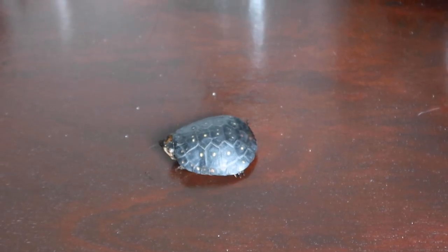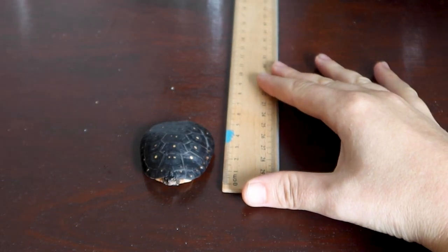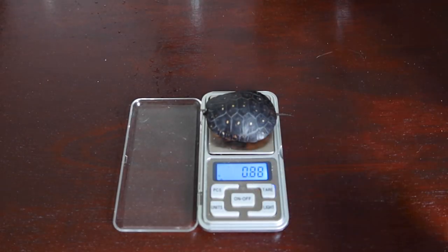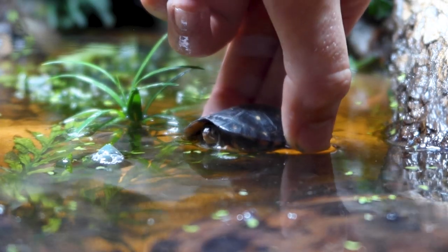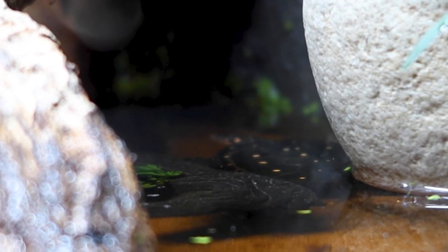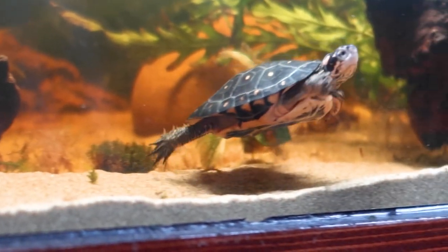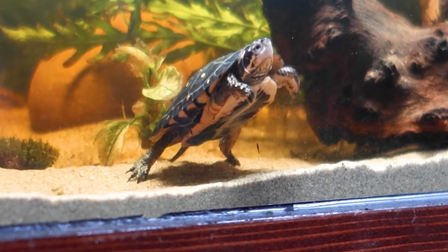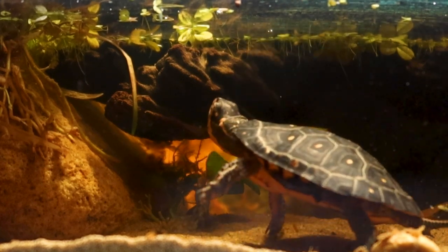Meanwhile, our new turtle friend has arrived. She seemed to be doing fine and eager to get to her new home. But before she could be set free, I wrote down her length and her weight so we can track her health over time. It didn't take long for her to hide away in the shadows, and just like the fish, she had a long journey and was in need of some privacy to rest. However, this didn't take very long, as she was exploring her new home in only a few hours. That said, she was still a little bit skittish if I came too close to the tank, so I decided to leave her alone for the day.